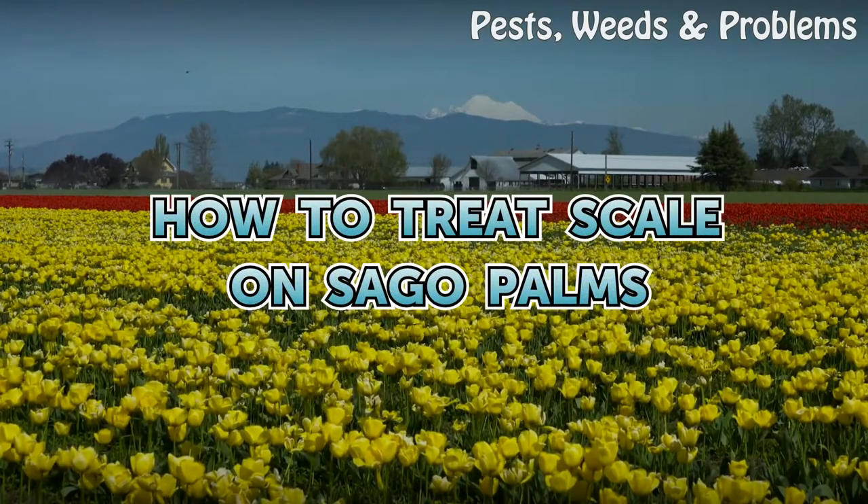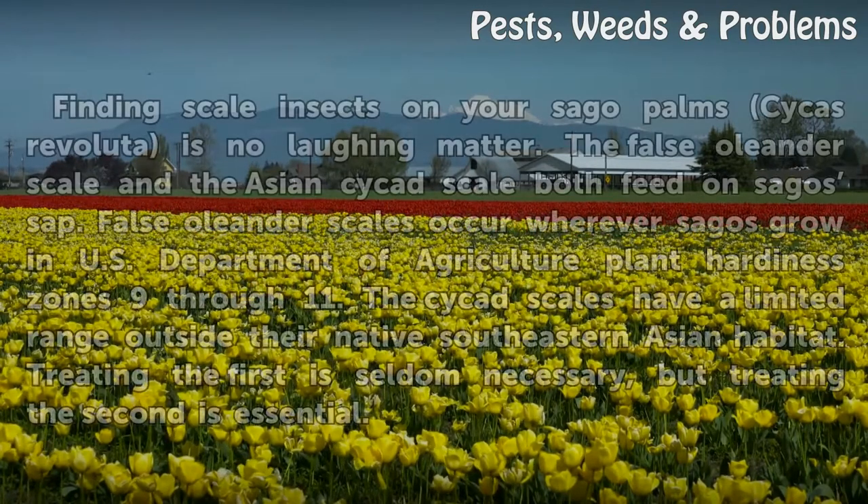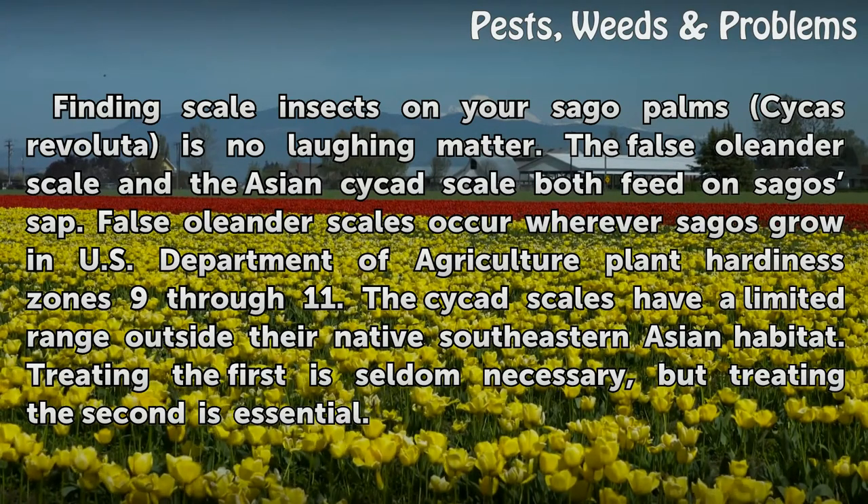How to Treat Scale on Sago Palms. Finding scale insects on your Sago palm, Cycas Revoluta, is no laughing matter.